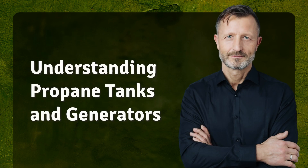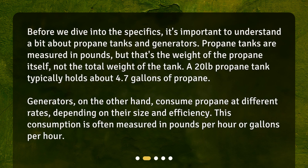Before we dive into the specifics, it's important to understand a bit about propane tanks and generators. Propane tanks are measured in pounds, but that's the weight of the propane itself, not the total weight of the tank. A 20 pound propane tank typically holds about 4.7 gallons of propane. Generators consume propane at different rates depending on their size and efficiency. This consumption is often measured in pounds per hour or gallons per hour.